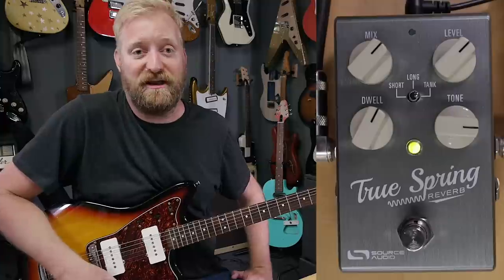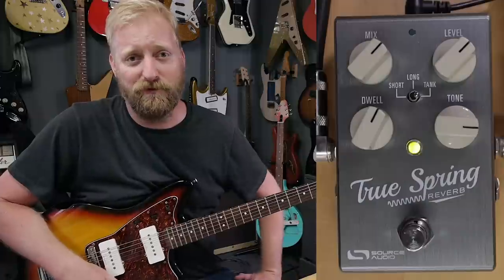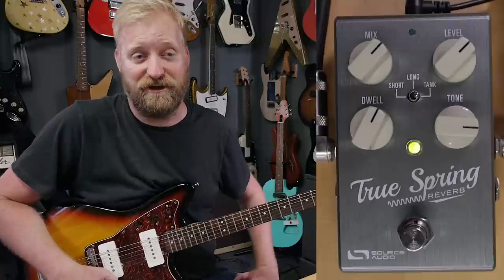So let's get into it, let's check it out, let's see the range of everything and check out everything this pedal has to offer. I'm going to do more videos in the future shooting this thing out against other pedals and other reverbs — I'm just not going to do that in this video. This is more of an introduction.